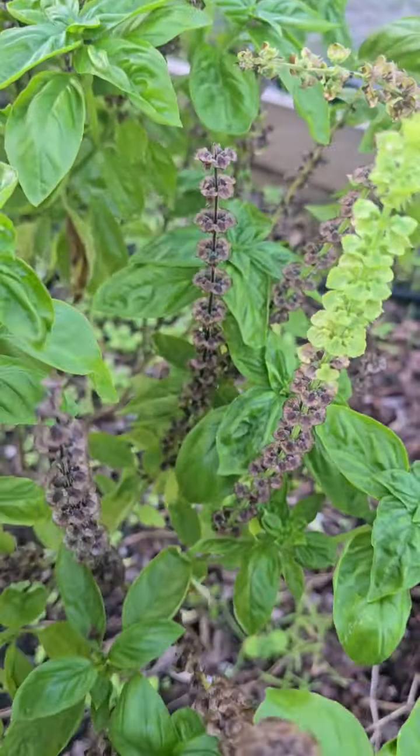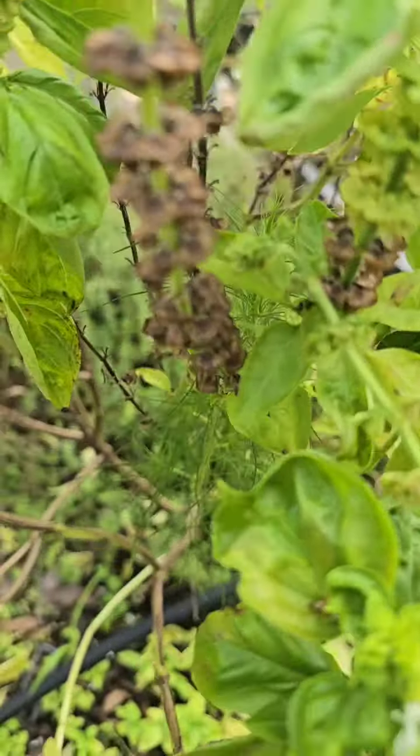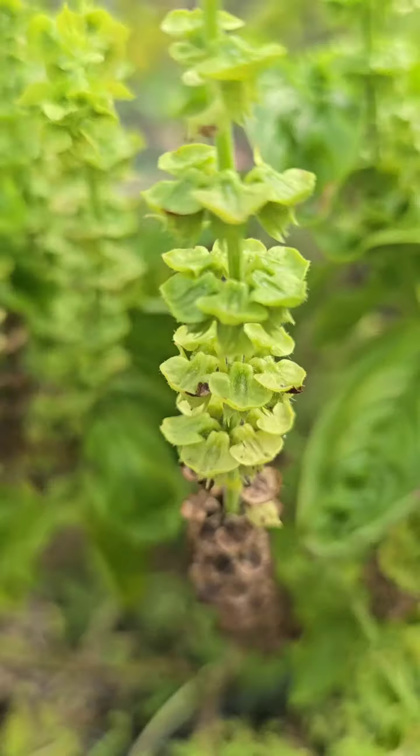The first step is knowing when to harvest. You'll want to wait until the flowers have dried and turned brown like this. That's when the seeds are mature and ready to be collected.